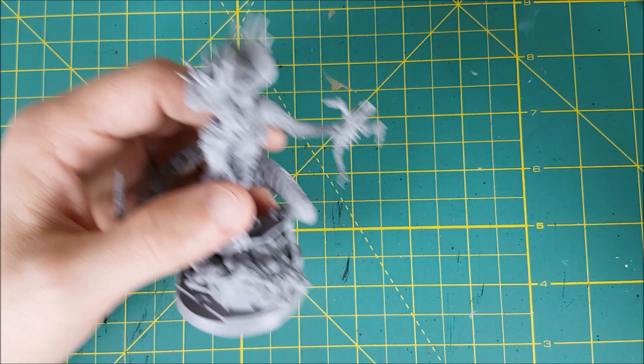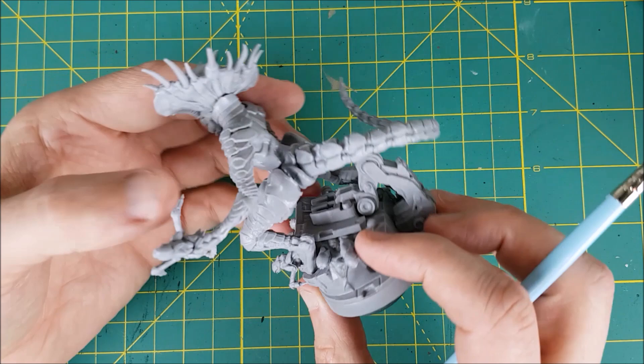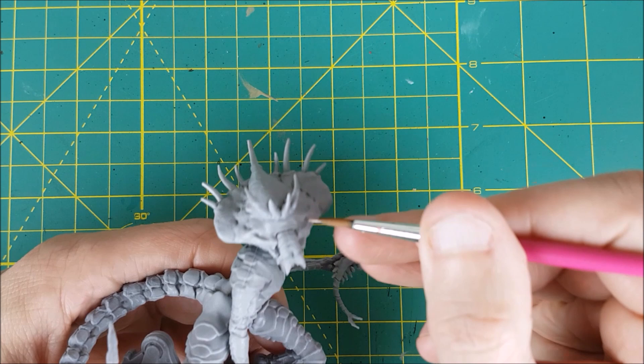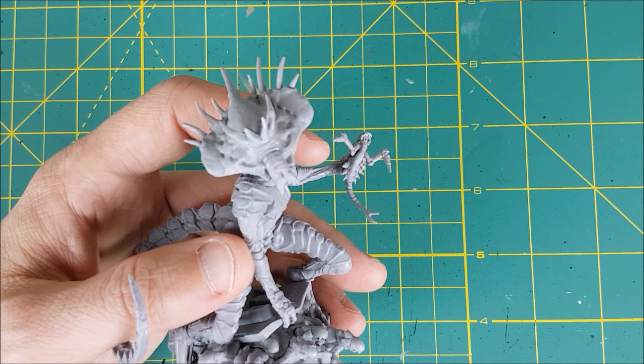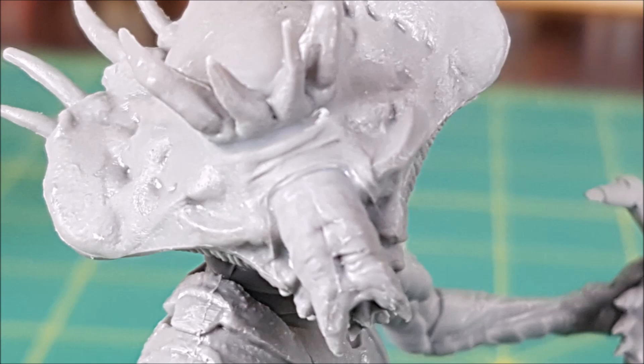If your Queen is like mine, she has some notable gaps along the horns, her snout and neck, plus a few other places. I'm going to fill these in with a thick matte varnish from Liquitex. You can't do this with all matte varnishes — so far this is the only one that's worked for me, but it works beautifully. If you're watching my Blackstone Fortress series, I've been using it to fill gaps on those miniatures as well. After brushing one or two layers along the gaps, they now look like this.